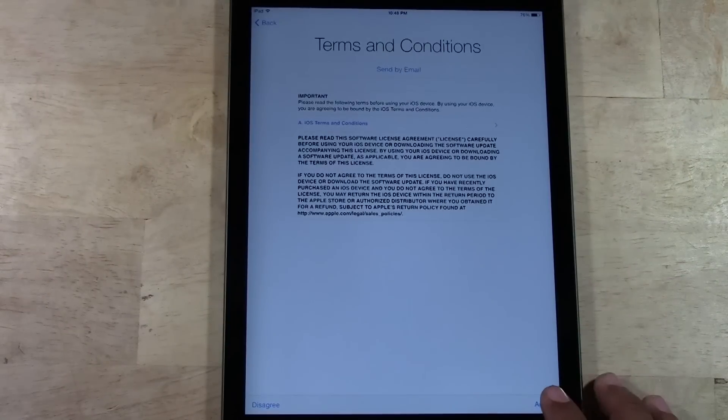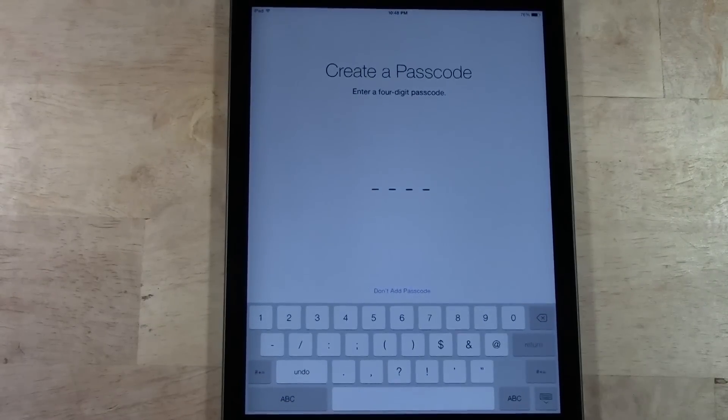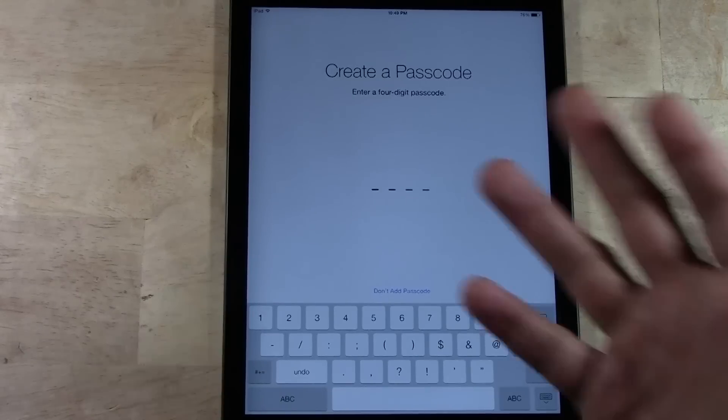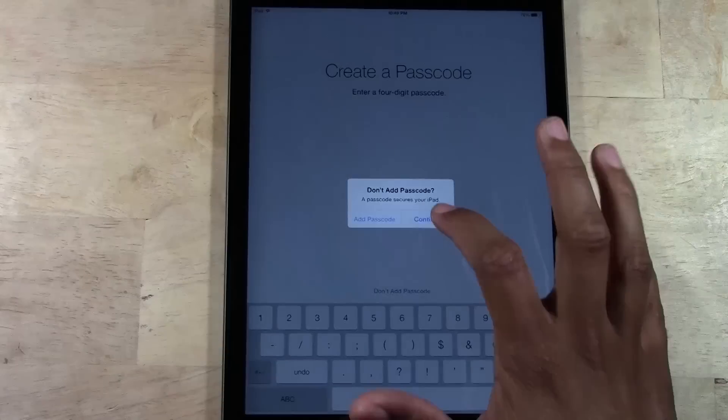Next, terms and conditions — we're going to tap 'Agree' and 'Agree.' It will ask if you want to create a passcode to protect it. If you're the only person using it, you don't really need one. If multiple people will use it, or if you're somewhere suspicious that someone may try to take it, I would recommend setting a passcode — it definitely makes it a lot harder to steal. For now, I'm just going to tap 'Don't Add Passcode' and continue.